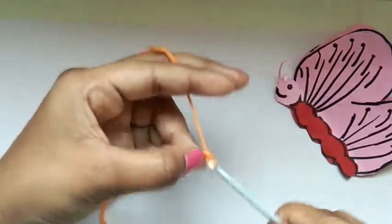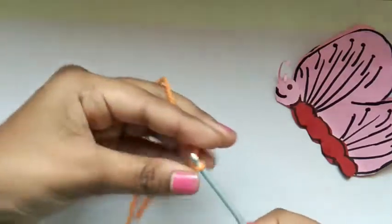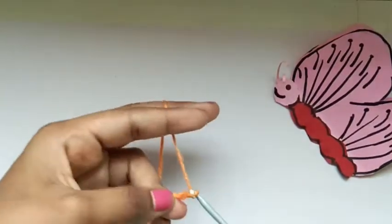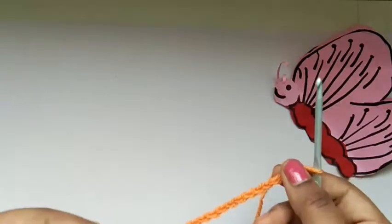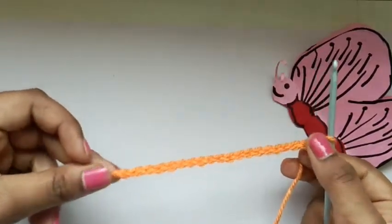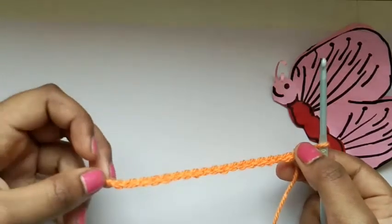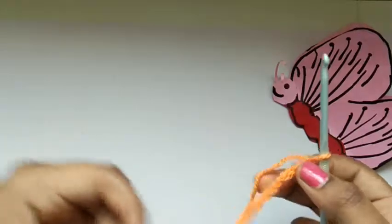I have just done 20 chains. In my previous videos I have taught you how to do all the crochet basics — if you haven't seen that, please check it out. I'll put the link in the description box below.